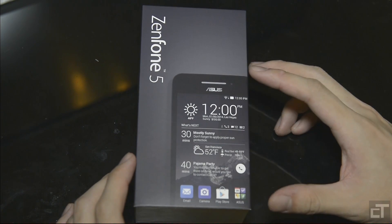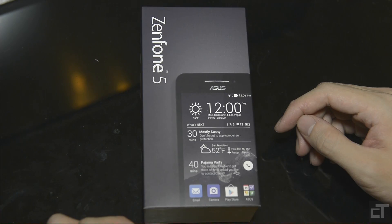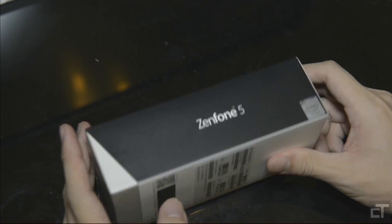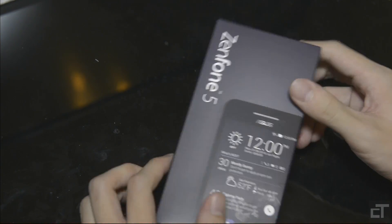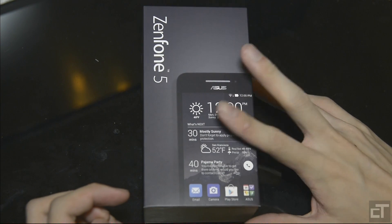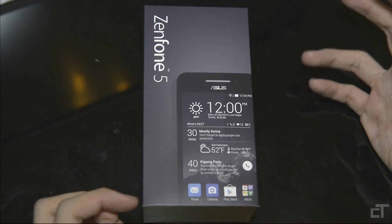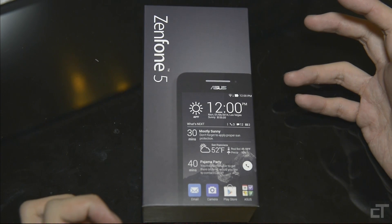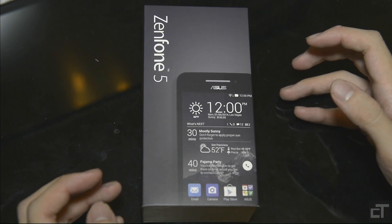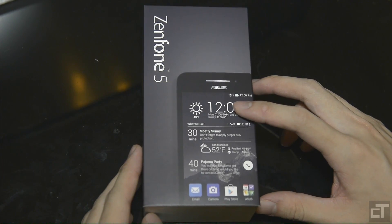They have been in the phone making — or at least tablet and phone hybrid making — business for quite some time already. But they're not as known for their phones. Except this time around, they came out with a full-fledged phone. The previous one was the Padfone or something like that, where it's a hybrid — you can use it as a phone, or slot it into a dock to make it a tablet.